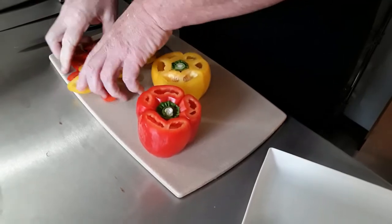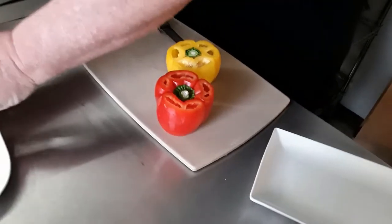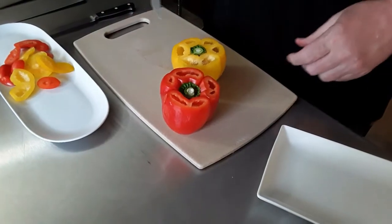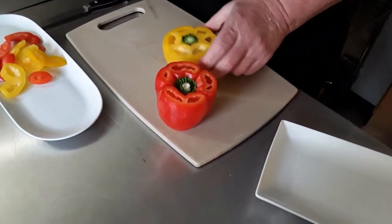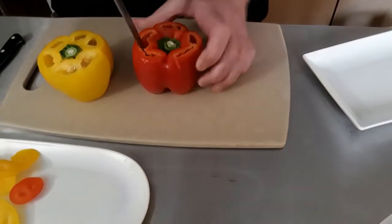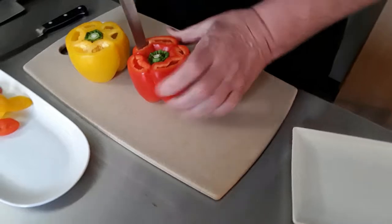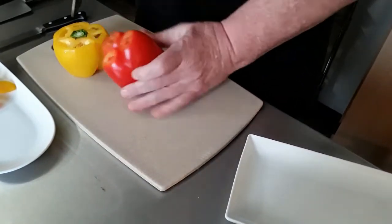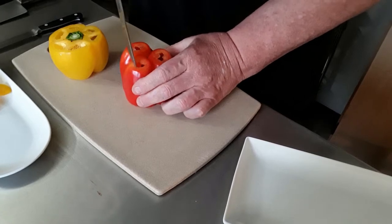We'll move these to the side for now. First thing we're going to do is take the red one and go through here just like that, everywhere it's connected, and take it out. You don't have to go all the way through because we're going to turn it over and do the other side as well.